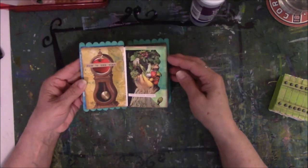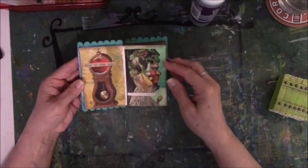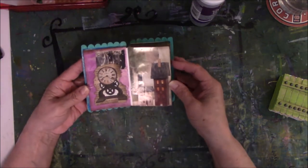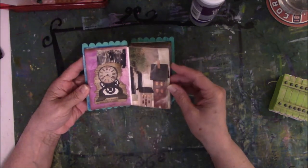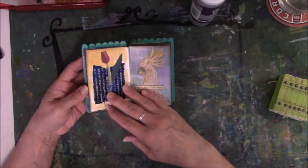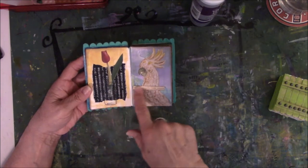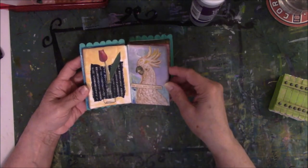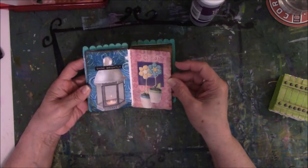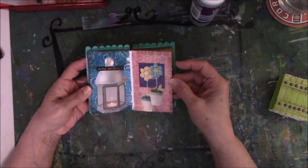Giuseppe Arcimboldo — I like weird stuff. The rest of these were images cut from magazines. There's book text in here, painted papers over cardstock — that's what I did this on. There's stickers, there's words. Whatever I could find that I needed to deplete the stock is what I used in this little book.